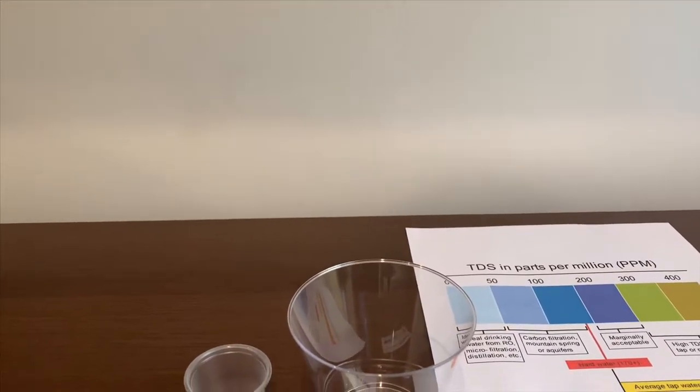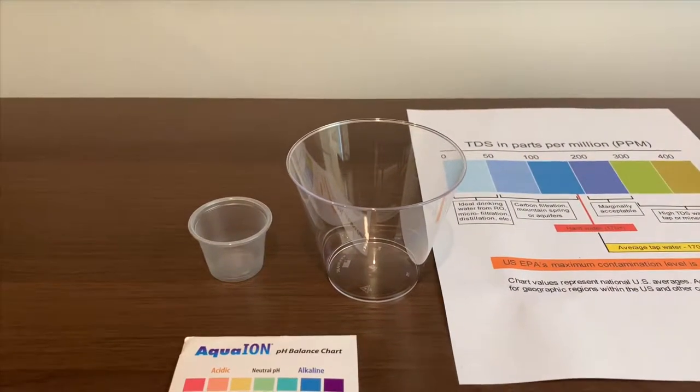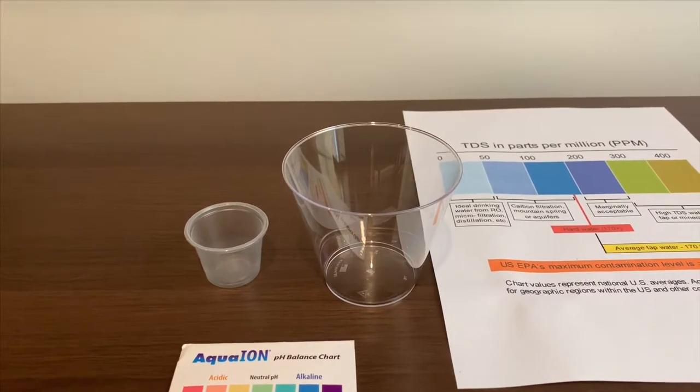The still version was 25 TDS and the pH level was 4.5. Let's see how they compare.